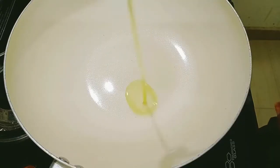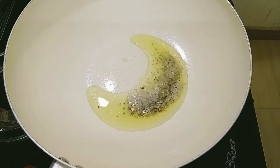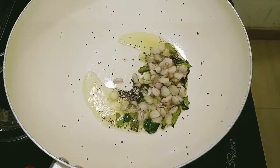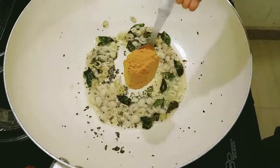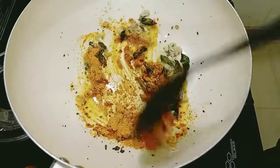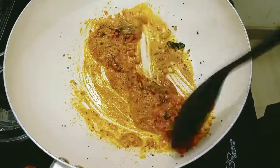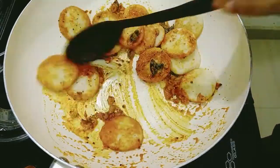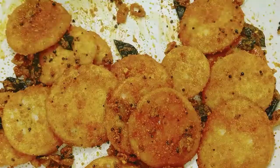Add 2 spoons of oil, then add 1 tablespoon of oil. Add what you like — 1 to 2 tablespoons of oil.